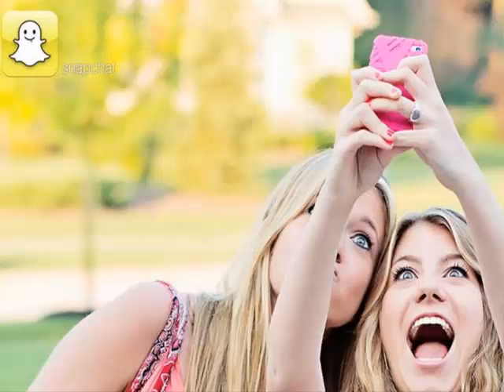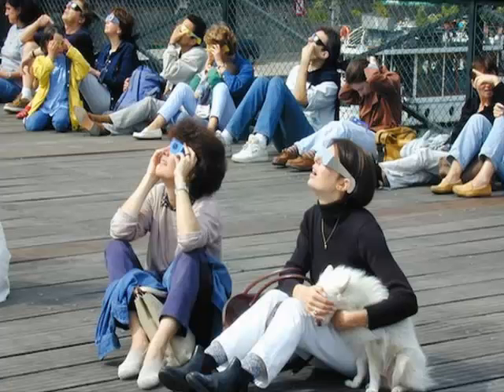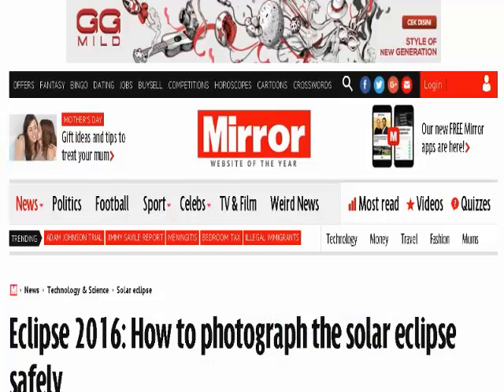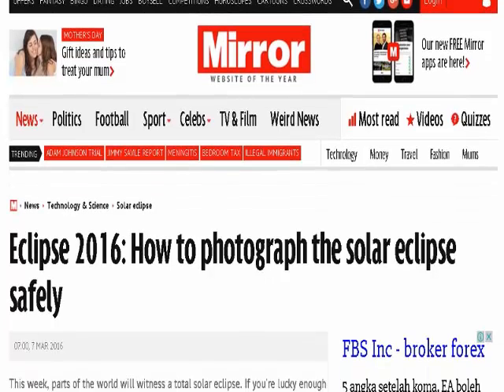But don't be fooled — looking at the sun even during an eclipse can cause permanent eye damage. Cameras don't have retinas to get damaged by the sun's rays, so it's okay for them to point towards the eclipse, but photographers need to be careful when lining up shots. So how can you take photos of the solar eclipse safely? Here's our handy guide.